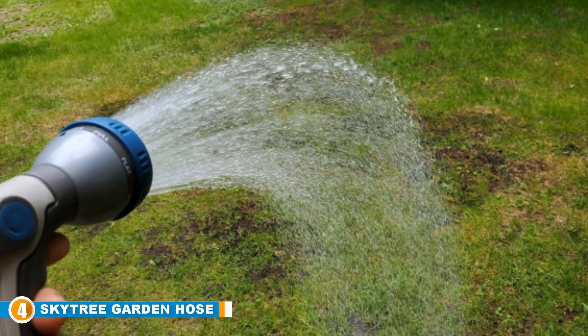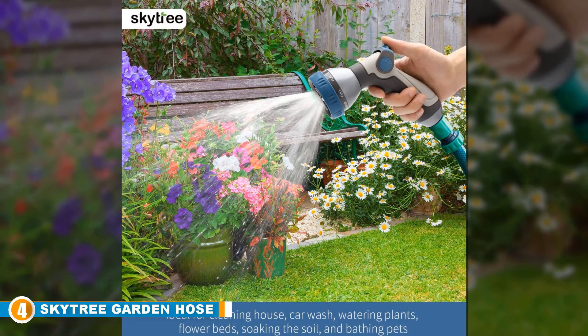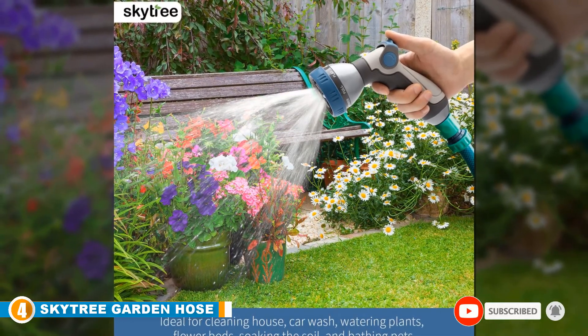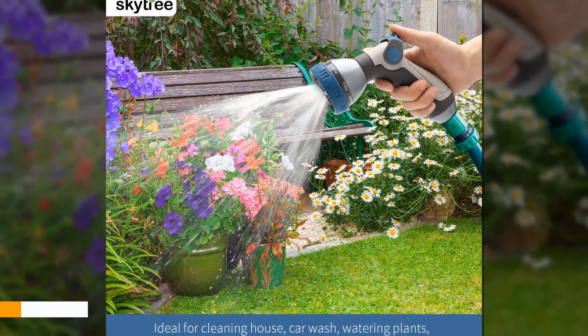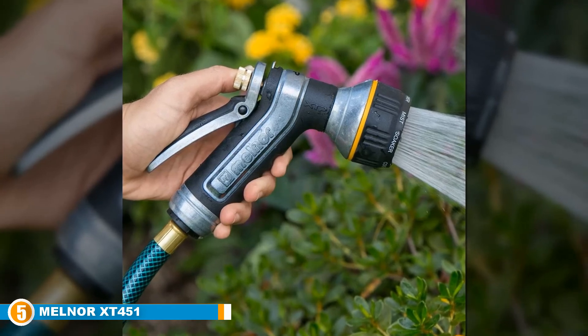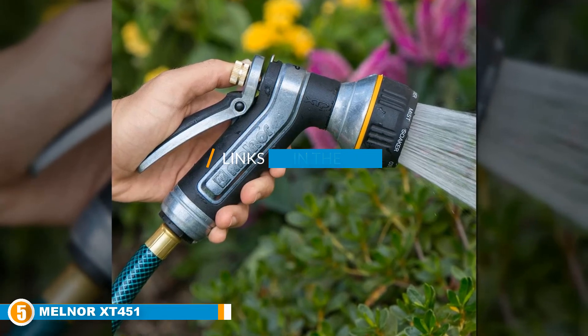On the back of the Sky Tree Garden Hose Nozzle is an all-in-one thumb control that adjusts water pressure, allowing for one-handed operation. In short, this is one of the highest quality and easiest to use garden hose nozzles on the market.